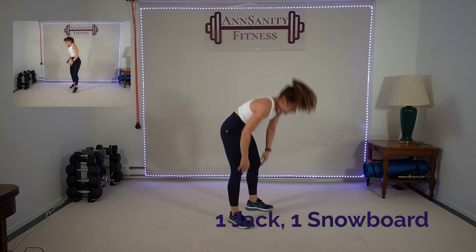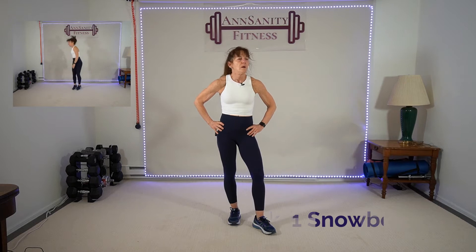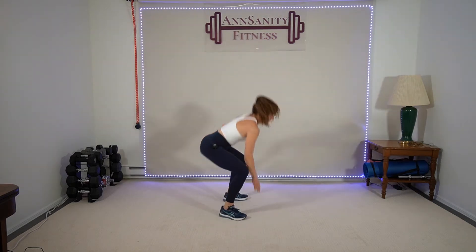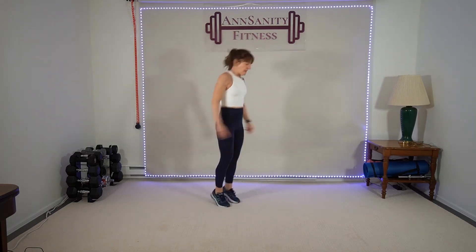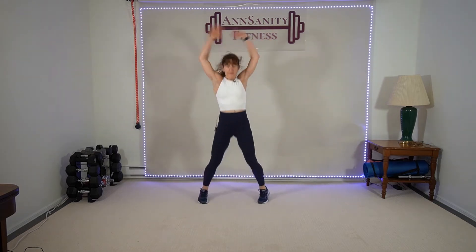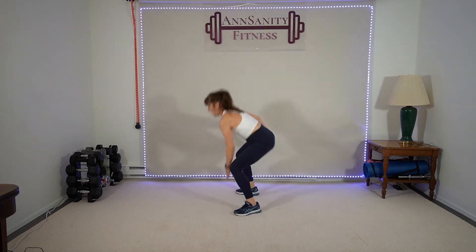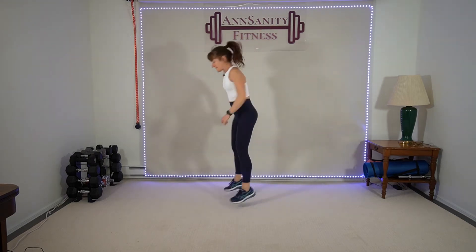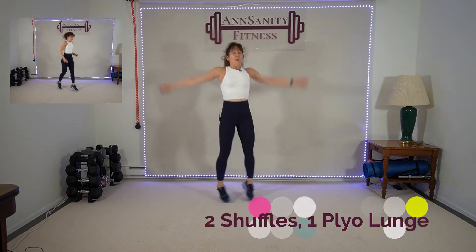One jack, one half-turn squat jump to center, jack and then the other way. Five seconds — ready, go! One, drop, two. Up, drop, up, drop, up. Get that butt down. Ten seconds, come on — drop, drop. Rest.